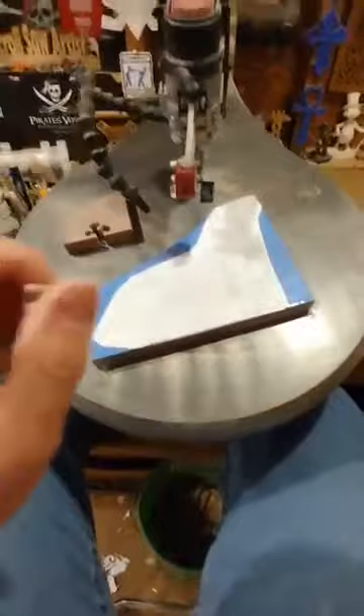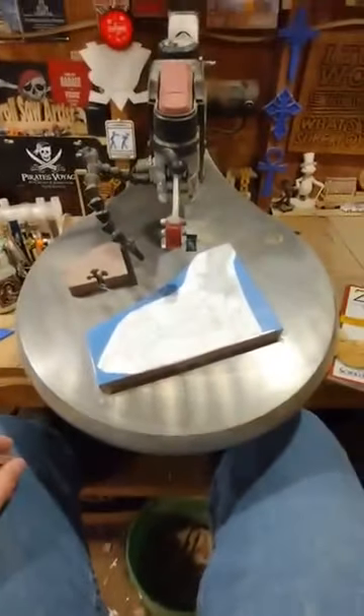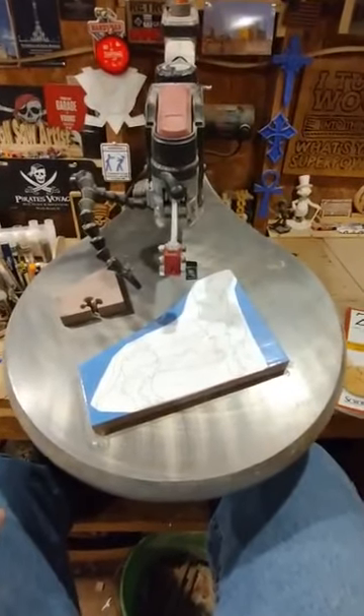This ensures that your table is at a perfect 90 degrees for puzzle cutting on the scroll saw. I hope this tip helps some new scrollers. Take care everyone.